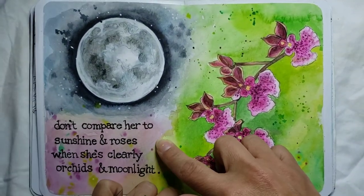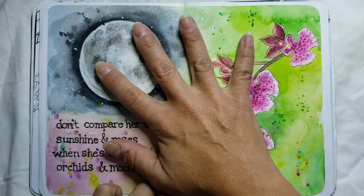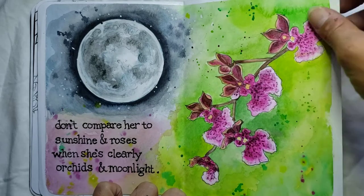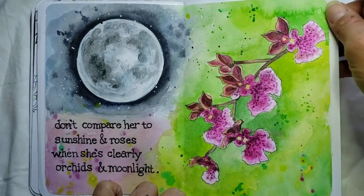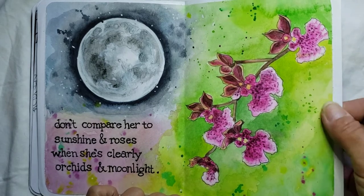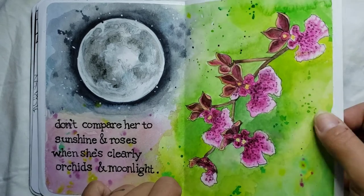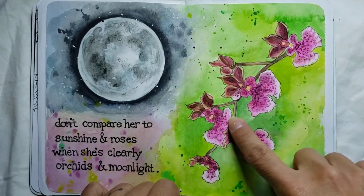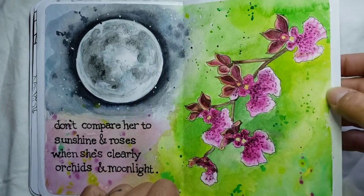This was another watercolor I did. I did glue in a lot of pages from other paper — most of the pages actually I glued in from other paper. But I did plan them specifically for this book, just because the paper is not very sturdy and it wouldn't hold up to a lot of the art materials that I used. But this is watercolor and fineliner pen.